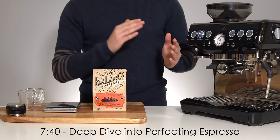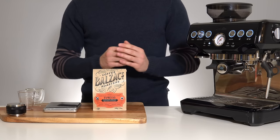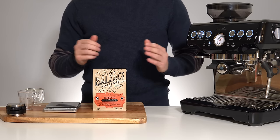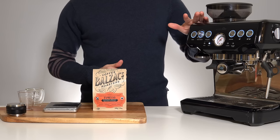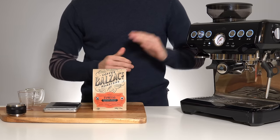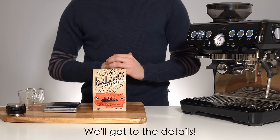After that quick instructional, we'll do a deep dive into how to turn that drinkable shot into a great shot of espresso. These instructions will apply to any espresso machine, but I'll also be giving a couple additional tips directed specifically at Breville owners. Espresso purists, please don't read me out for this initial oversimplification in the step-by-step — we'll get into the nitty-gritty later on in the video.